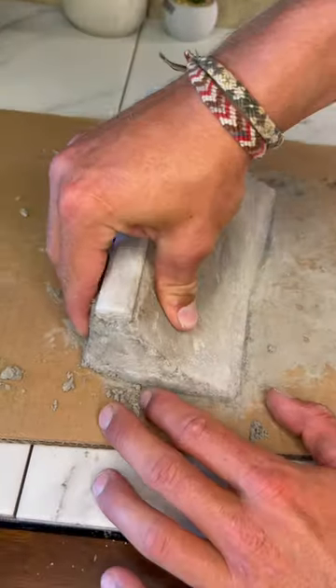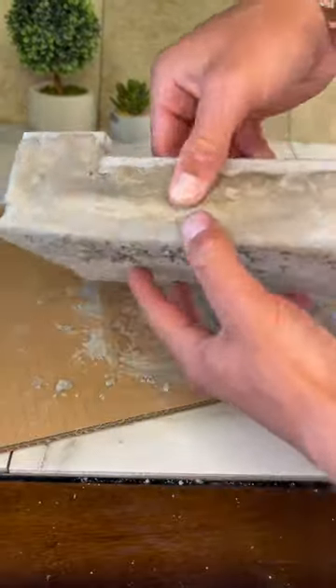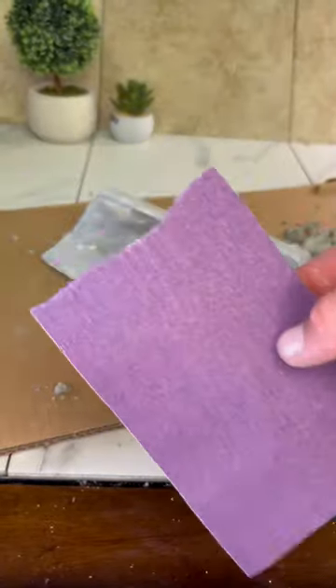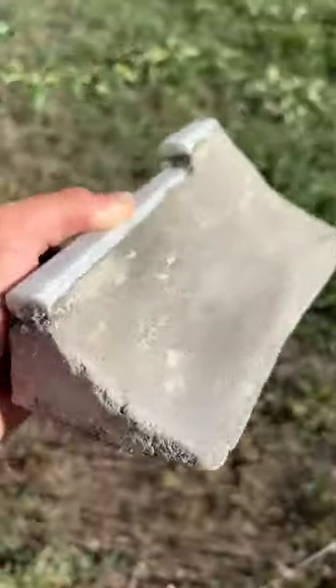Today I was happy to see that my concrete quarter pipe fully dried, so right away I pulled it off this piece of cardboard and it looks like everything came out pretty good, but it was definitely going to need a hand sand. I grabbed some 220 grit sandpaper and went to town on this thing all the way until it was smooth, and then gave it a wipe down.